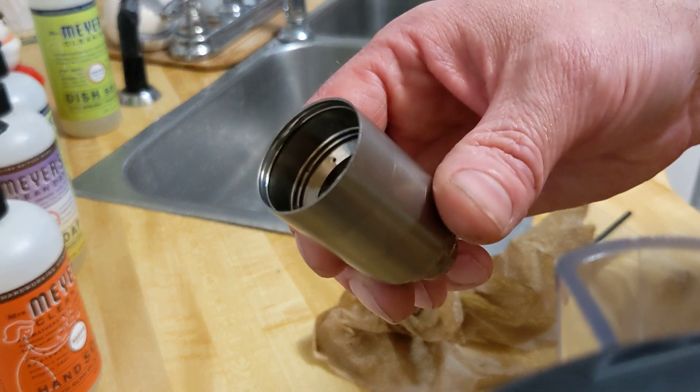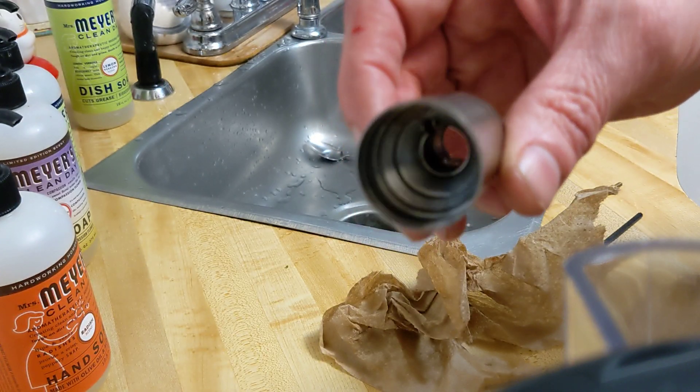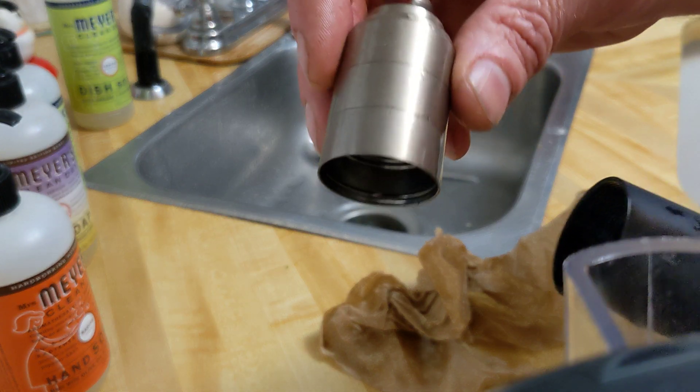I could not get these baffles to come apart. I test fired it at the dealer and left it there for a year, so maybe it locked up. I soaked it in oil for like two days and nothing would work. And somebody told me about this trick.